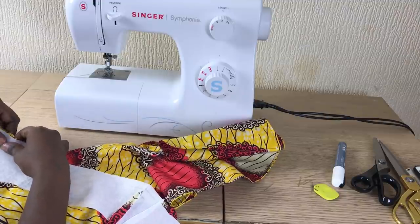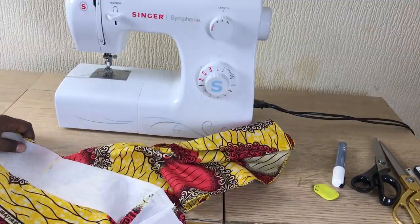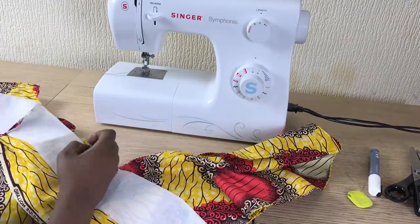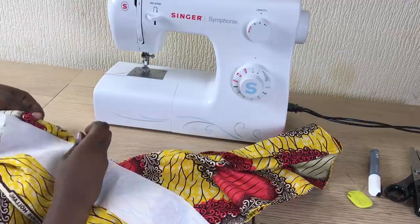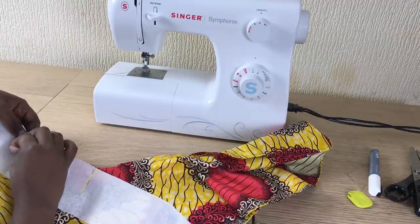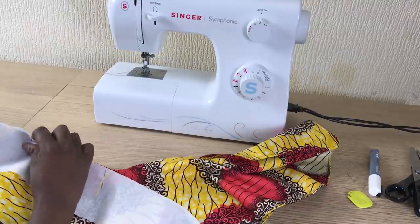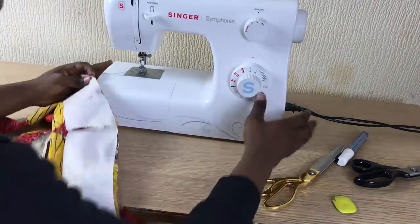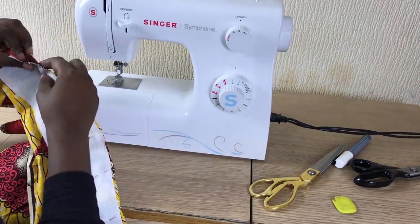Off camera I had a first thing on the waistband — I already made a video about it, so I'm not going to stay too long on it. Just pin the fabric all the way around, make sure you keep right side with right side.